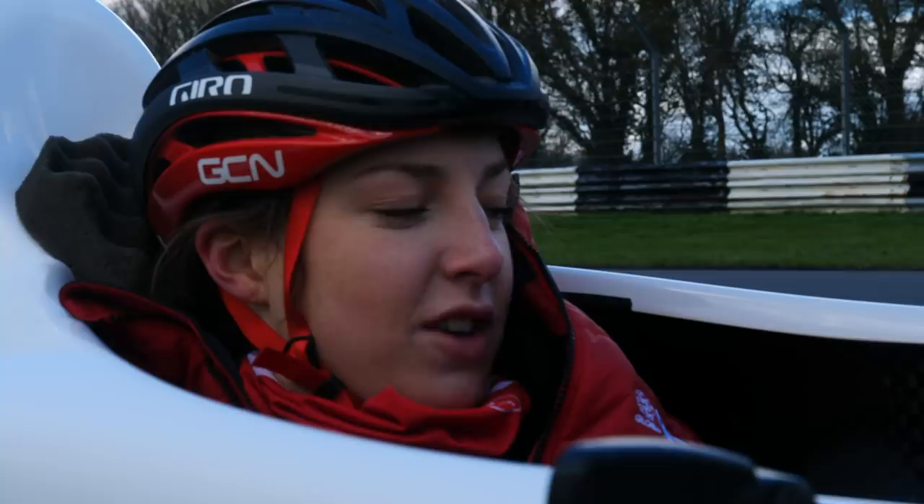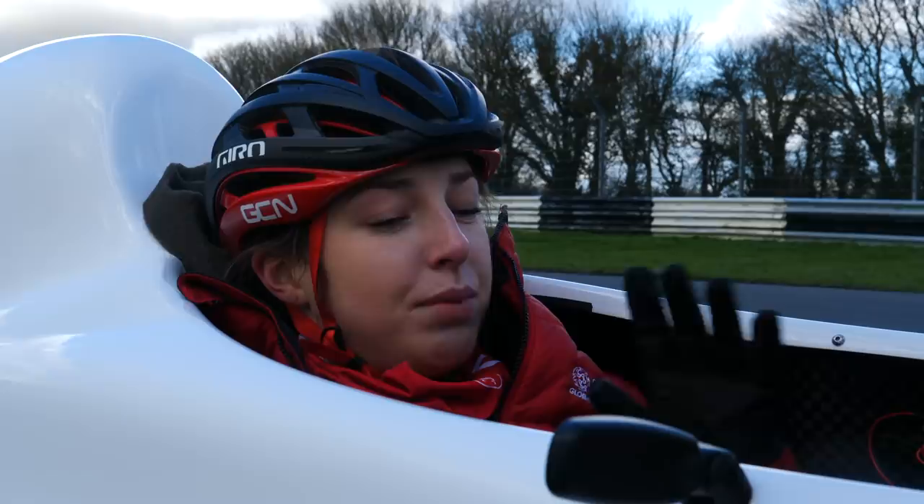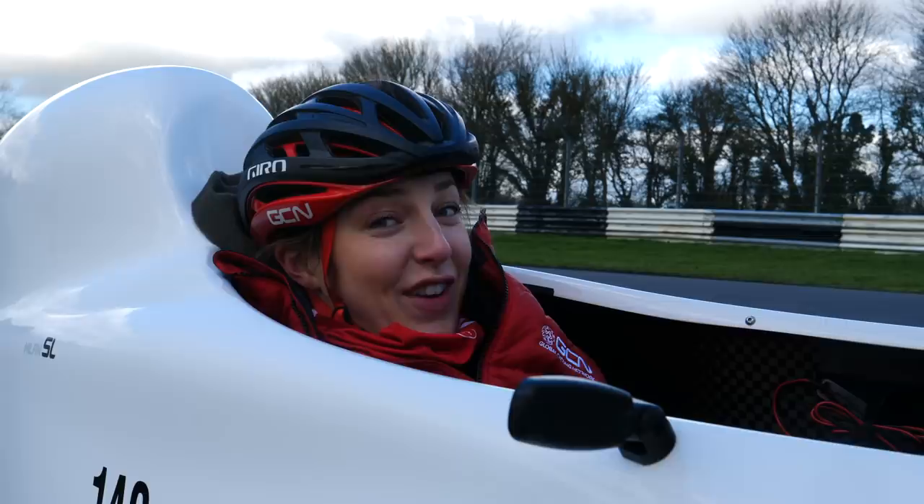This recumbent stuff is hard work. Went a little bit faster that time — 56 kilometres per hour, a little bit quicker — but I really want to hit 60 kilometres per hour. Let's see if I can do it this time, because it's back to the start and do it all over again.